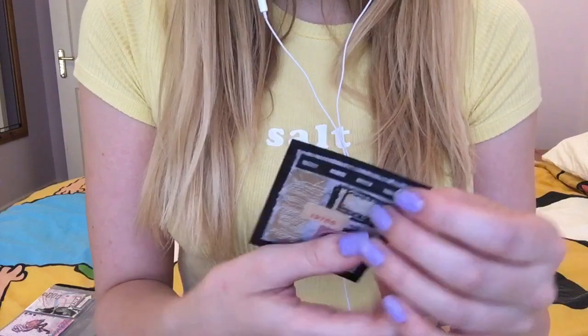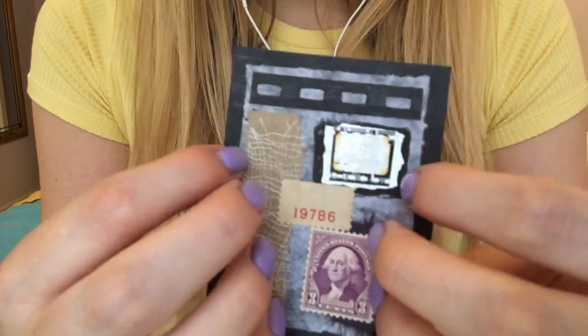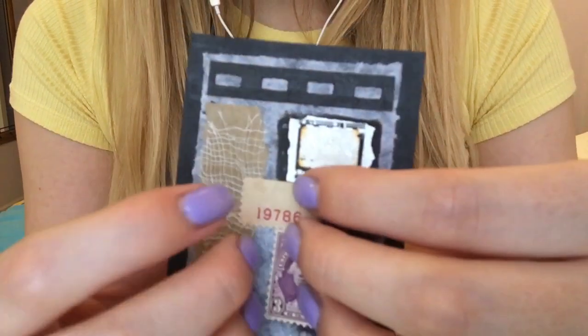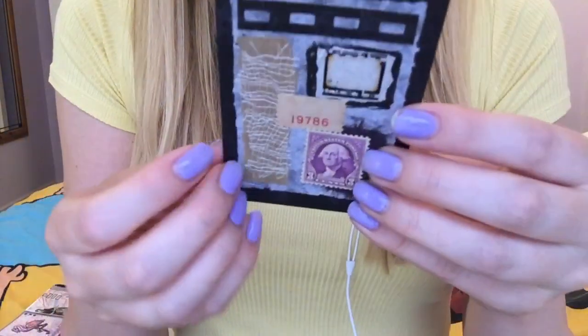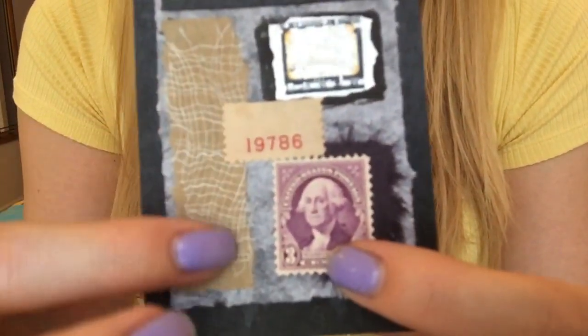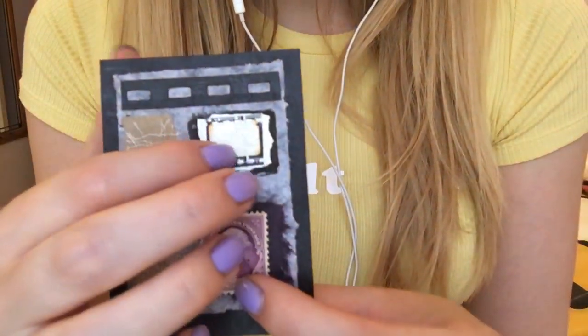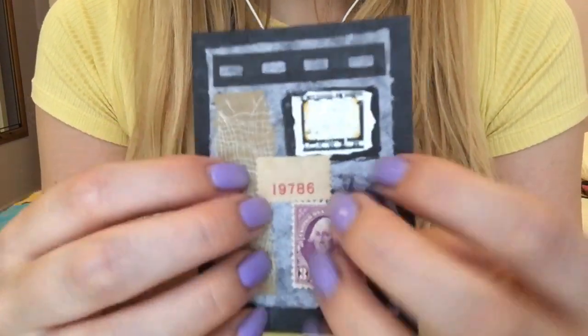So I have this one which is a new one — just this little stamp, different sort of cotton, just lots of different textures on it. I don't really, really like it.